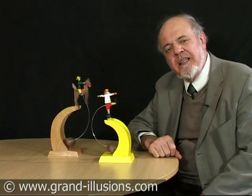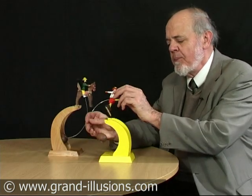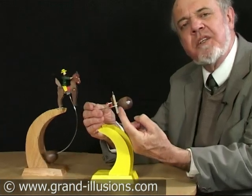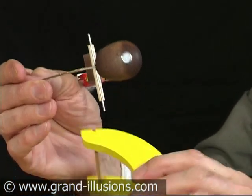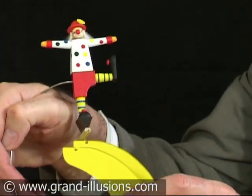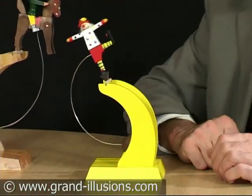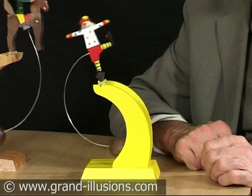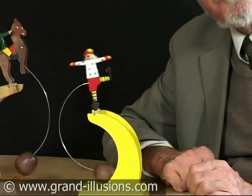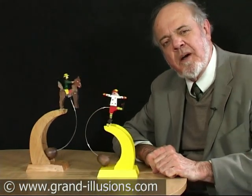Both of them have a little electronic kicker on the bottom. If I stop this for a minute, you can see there is a little magnet just here. Inside here in the base is a battery. The battery gives a bit of power to a little field. This detects it and gives it a little kick every time it passes, which overcomes the loss to air resistance. Without the battery it would come to a halt after about 20 cycles.